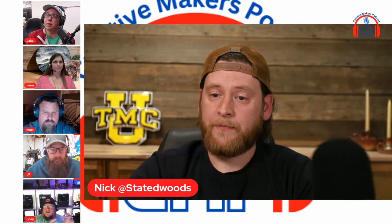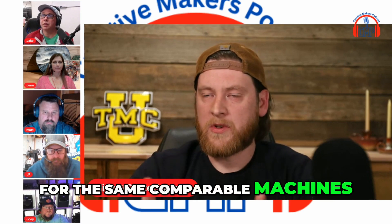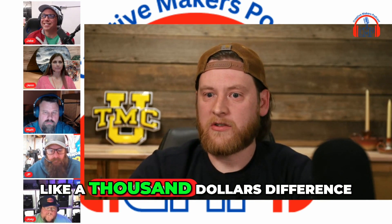Cheaper. When I did my comparison video for the same comparable machines, it was like a thousand dollars difference.